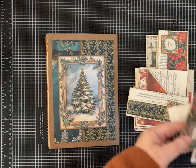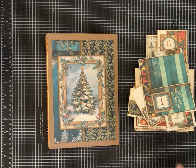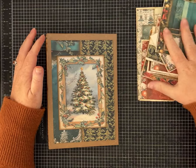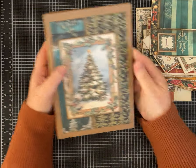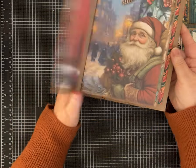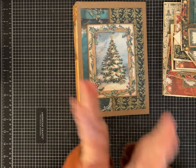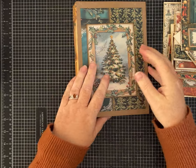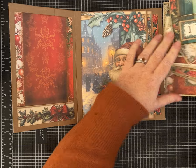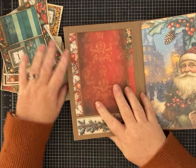Hi friends, it's Pam with Silver and Sparkles, and I have a stack of 25 pockets, flips, or some kind of doodads for us to add to our advent journal. This is part three, and we're going to install all of these pockets onto the journal pages in this video. If you've missed part one and part two, please go back and check those out to see how I made the actual journal and some of this pile of pockets.